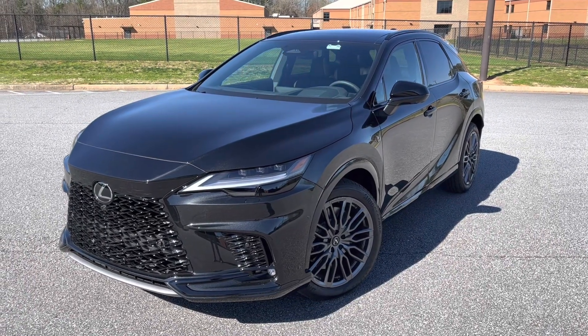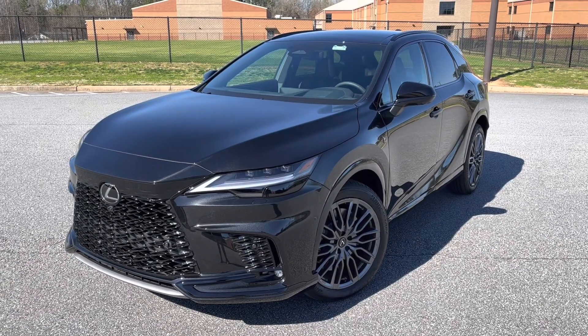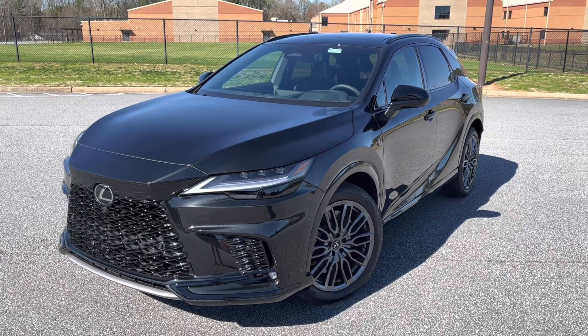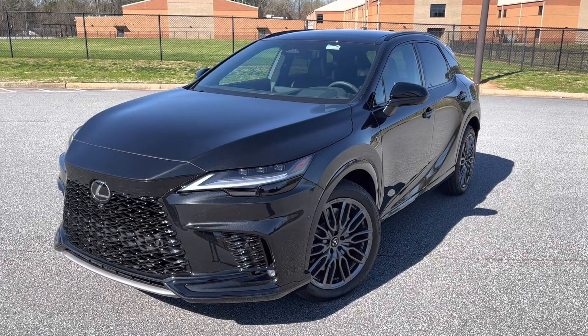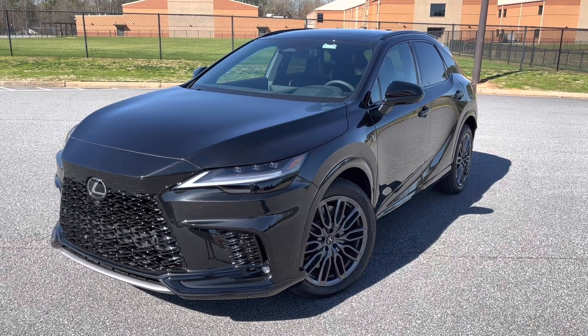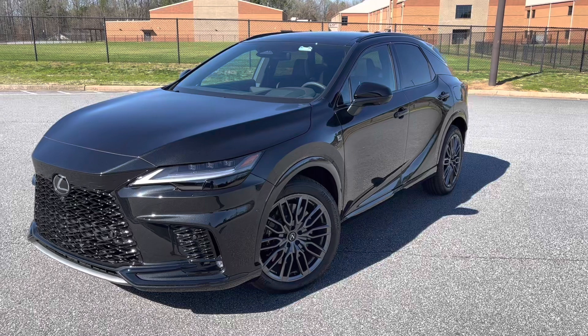Hey YouTube, it's Brooks and today we are back with the all-new 2023 Lexus RX 500H F Sport Performance. As an employee of Toyota North America, these views are my own and do not reflect those of the company.